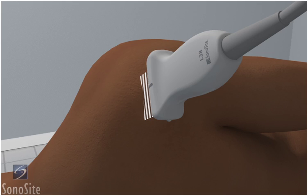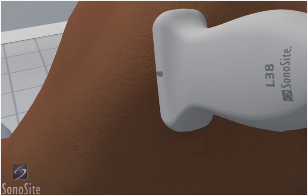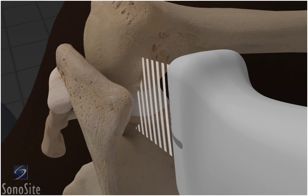The patient is in a lateral decubitus position with the arm flexed across the body. The examiner is positioned behind the patient, and the transducer is placed posteriorly over the head of the humerus with the orientation marker directed to the patient's right.